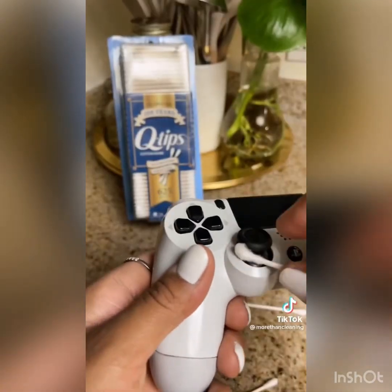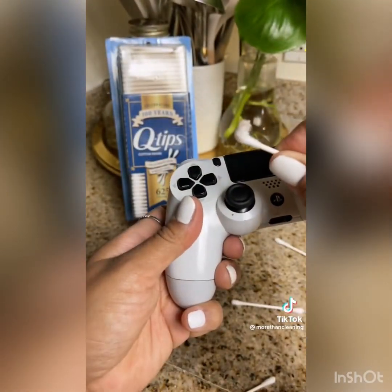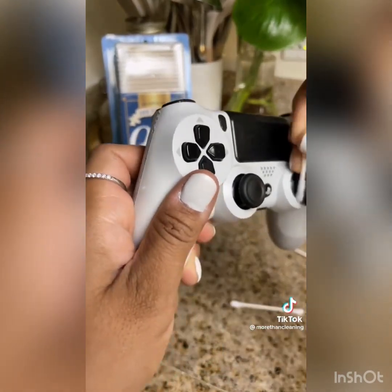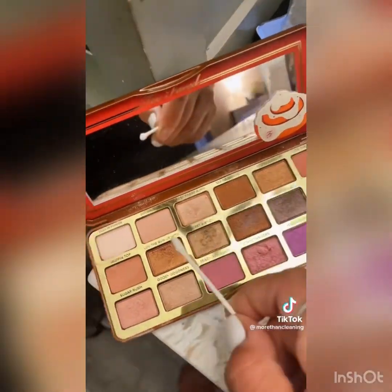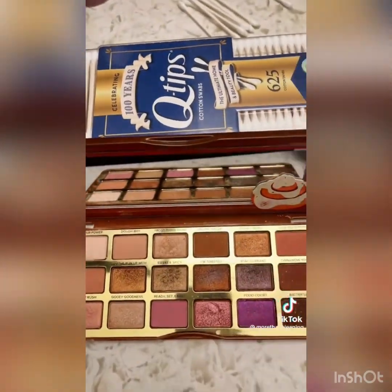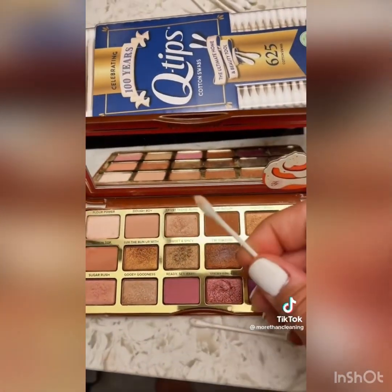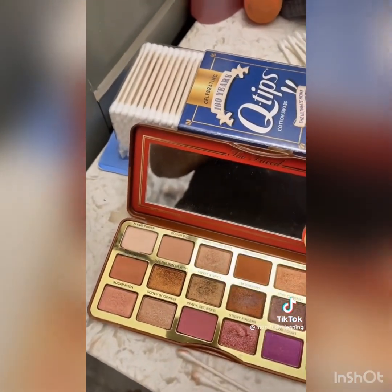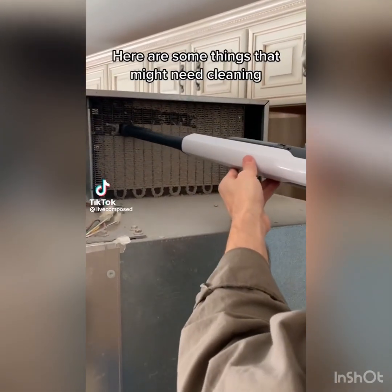If you know anything about gamers, their controller is everything. Since dust can get in between all these little spaces, making sure it's clean is a must. And lastly, I would use it to clean all my makeup kits, making sure that what's going on my face is as clean as possible. So tell me — how would you use Q-tips to clean? Leave your tips in the comments.